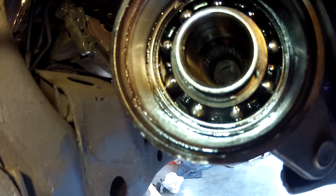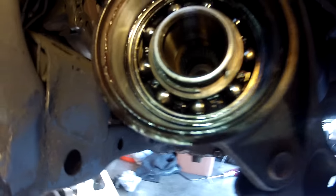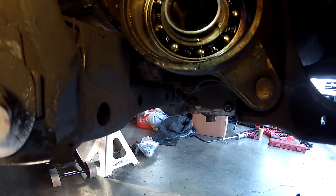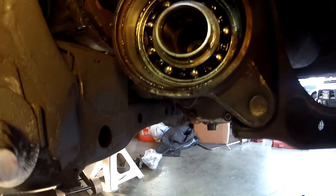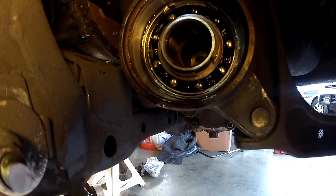Is that going to be easy? Not really. You're going to have to tap a little and then look to make sure it's going in straight. It's much nicer when it has a natural ridge to stop against, like the oil seals for the rear axles, but this doesn't have that. So we have to be careful when pounding this in — we don't go in too far. If we go too far, we have to damage it to take it back out and buy another one.